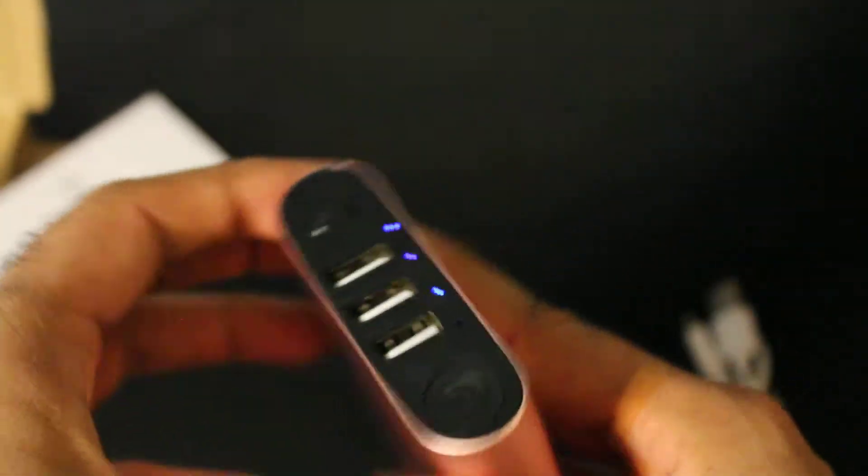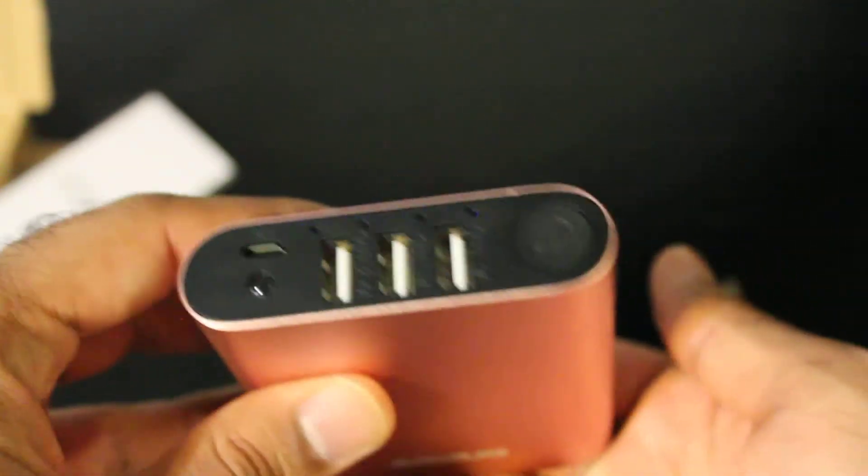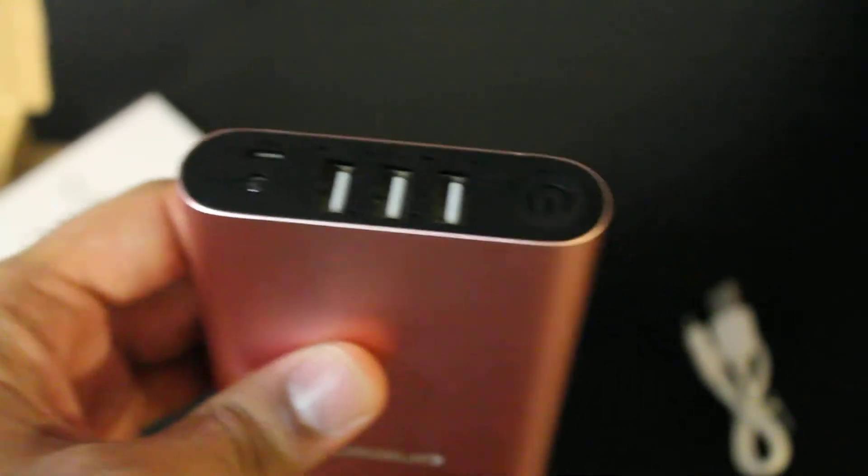I also like the design — it's a cylinder shape, smooth on all sides. It fits easily in your hand. You can lay it down with the wires coming out from the top, or just set it flat on a table. It's very versatile.